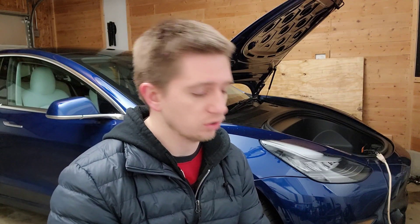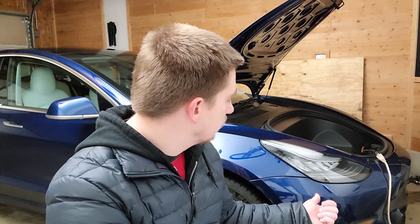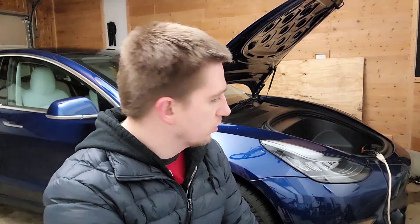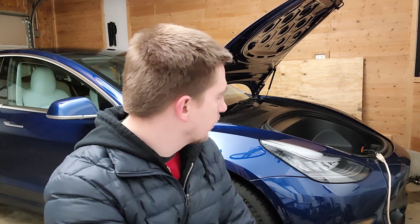Another thing I wanted to mention is pulling energy from a cold battery to warm the battery pack up takes a ton of energy. The inverter on this car actually runs at 7 kilowatts of power, whereas the battery heater I currently have on it is 1.5 kilowatts at a 120-volt outlet.